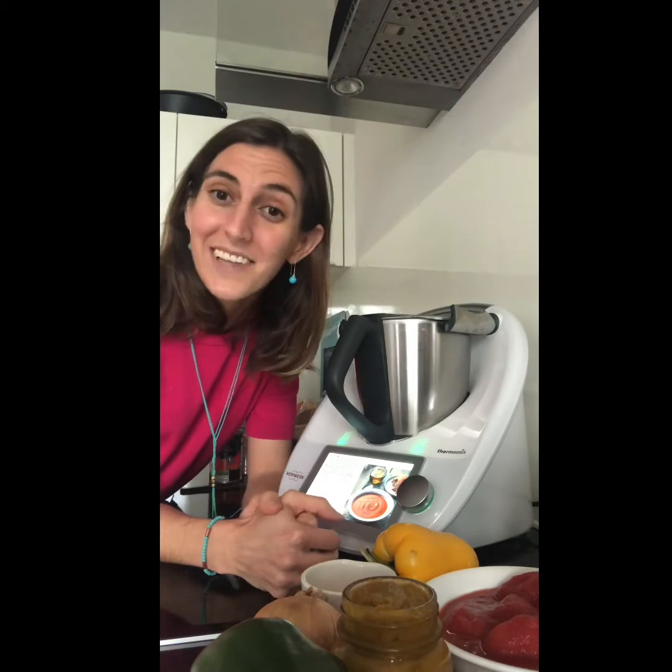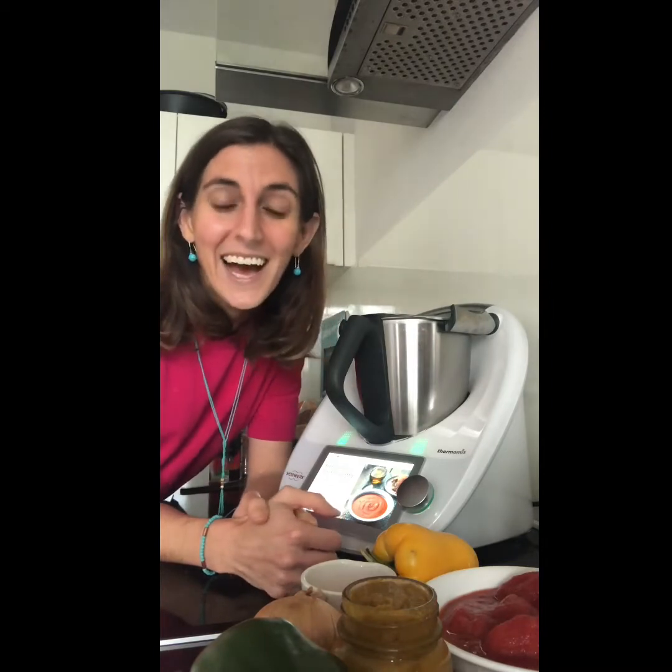Welcome to Thermomix to the Rescue. I am Sara and today I'm going to show you how you could add a bit more iron into your food, for example with a red pepper and tomato soup. I'm going to make my own flour from red lentils because it's really easy to make flour with the Thermomix, and it can be used to thicken the soup as well. So let's get going.